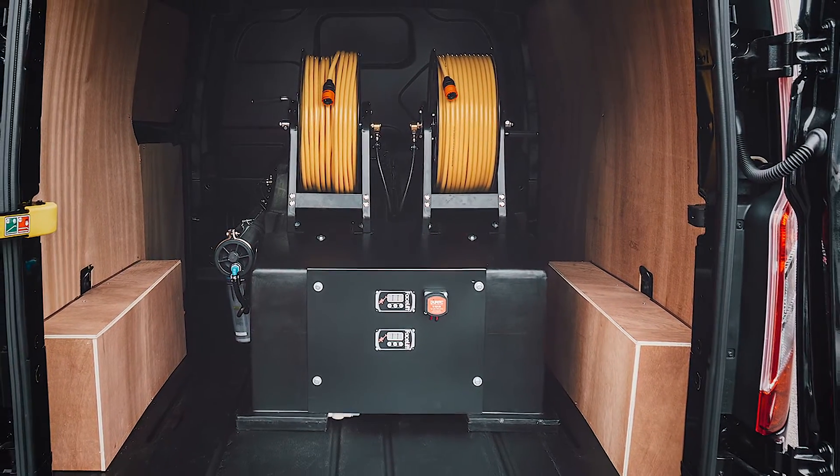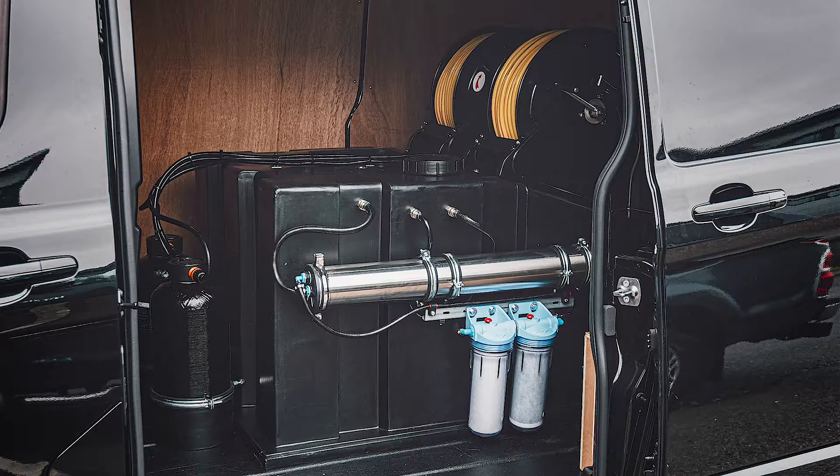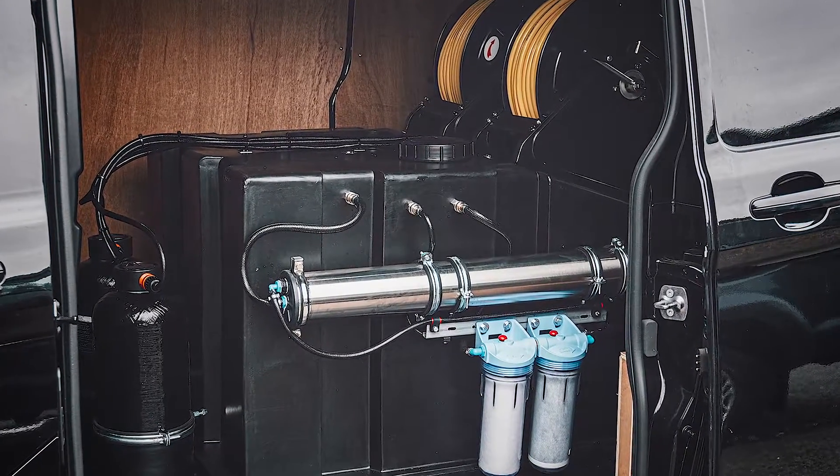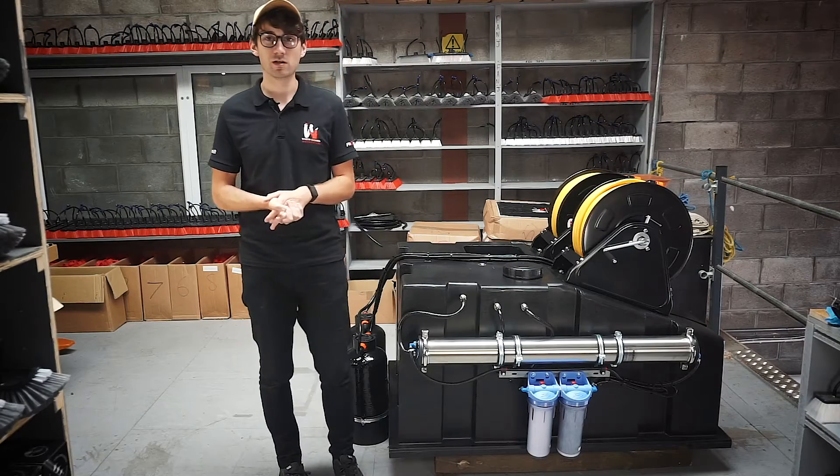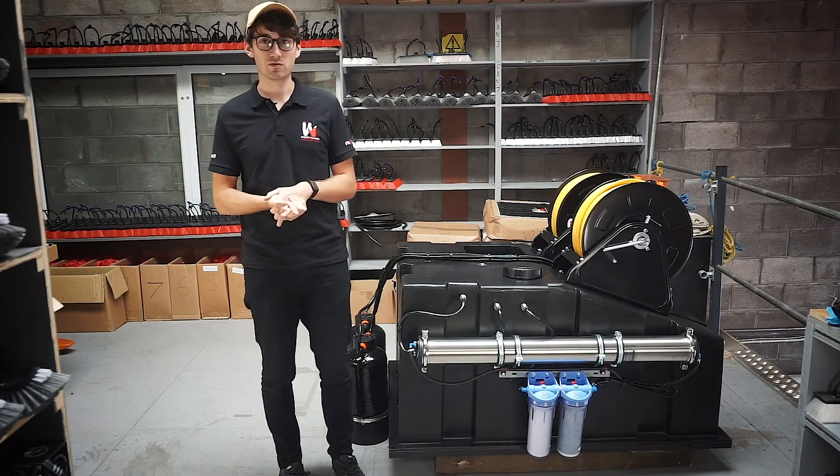For smaller vehicles it may fit, however you're going to want to check the dimensions versus what's available in the back of your van. Not only that, you want to check the available payload, as when it's full this is going to be approximately 600 to 700 kilos.